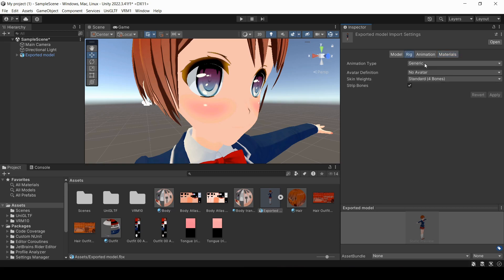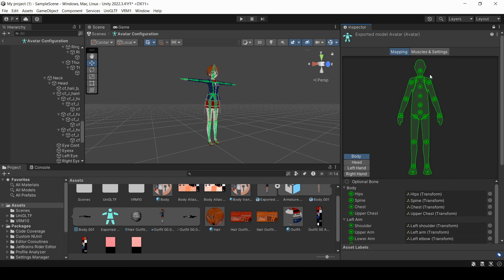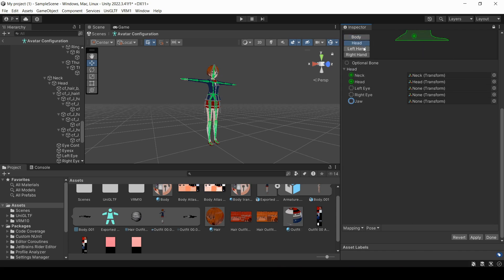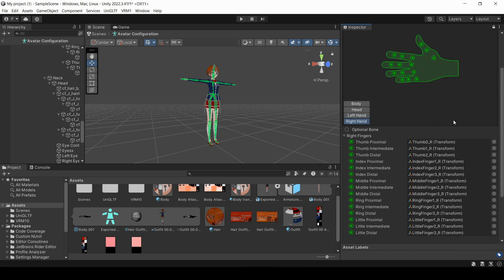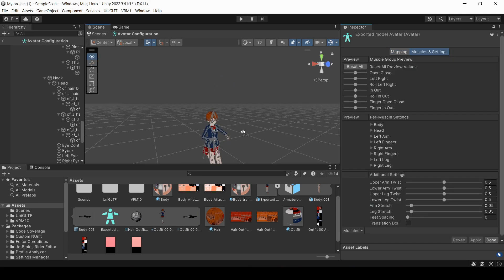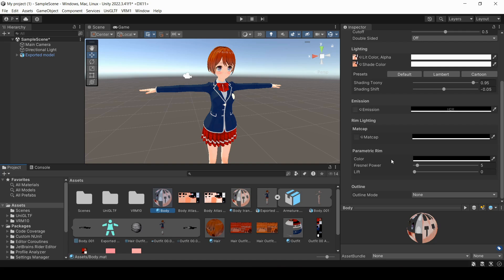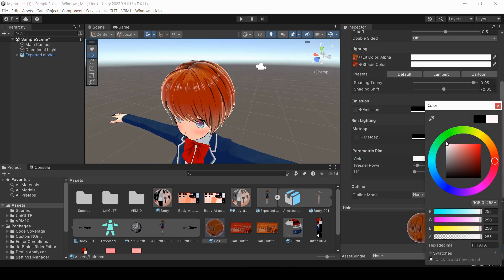Now I'm going to set the armature to humanoid and apply it. I'm going to make sure all of the joints are correct by clicking the Configure button. I already happen to know that this model is completely correct, so just check through these tabs to make sure that your model matches mine. And if all that's good, you can check everything is working in this tab. And that's basically it. If you're using the VRM shader, you can add an outline, add a rim to the hair, and do whatever else your heart desires.